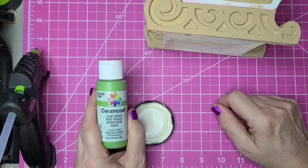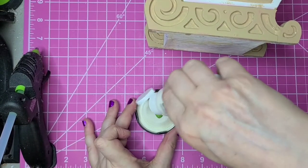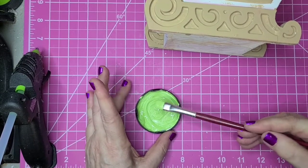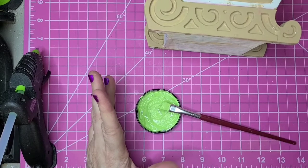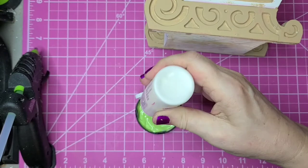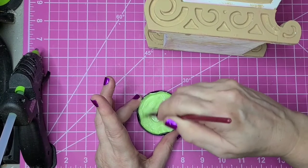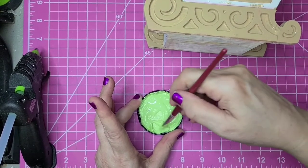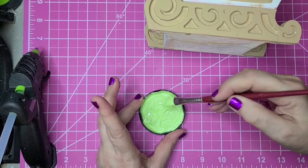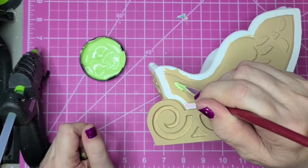I'm going to try mixing some Ceramcoat leaf green with some white and I'll try to go about a one-to-one ratio in case I have to mix up some more. I think it needs more white, so let's add that in. That'll make it about a two-to-one mixture. It's a little bit of a minty color, so we'll go with that on the holly leaves. I'm going to kind of load up my brush on the tips because those pieces stand out.